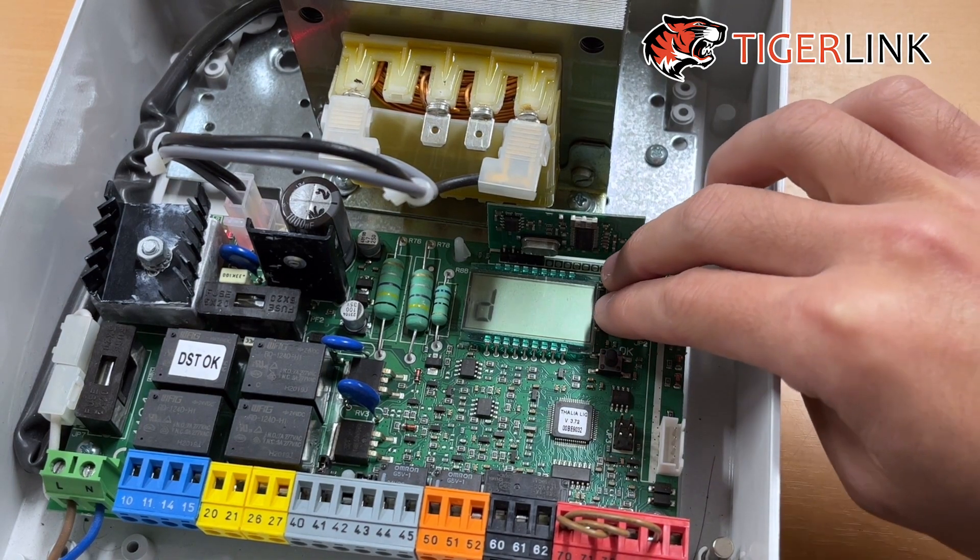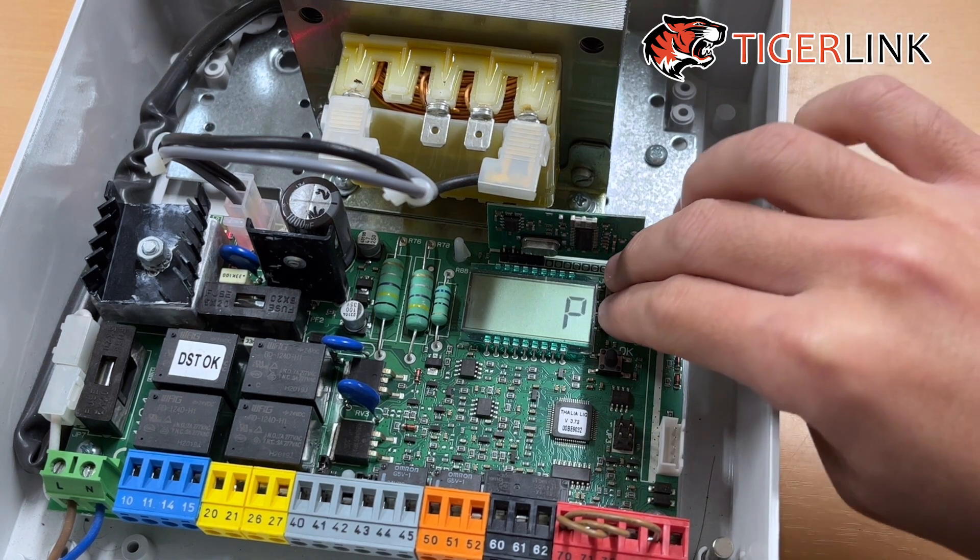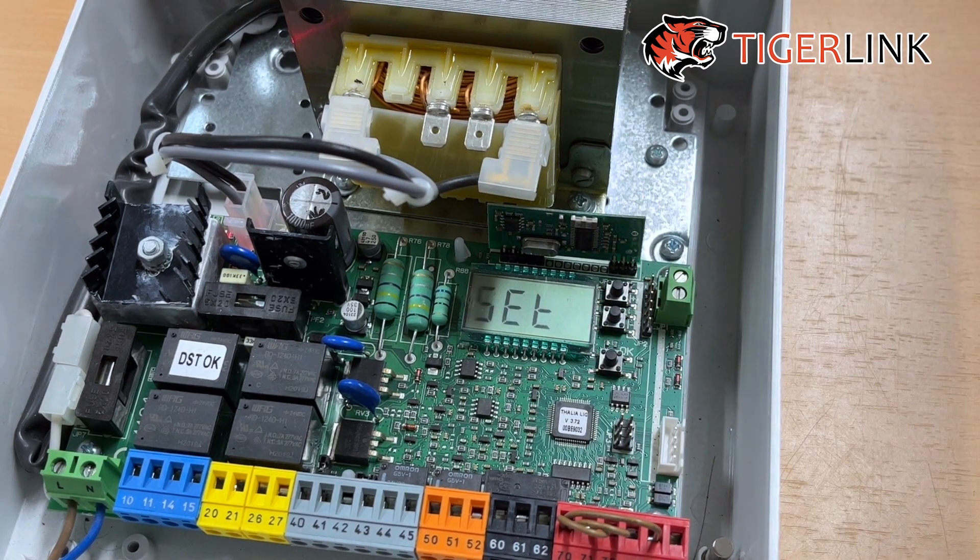Then press the plus and minus buttons together to go back to the parameter menu, and press them again to go back to your home screen.